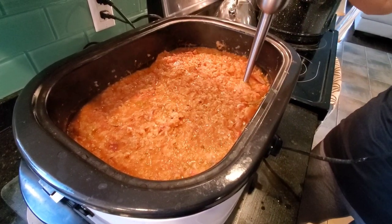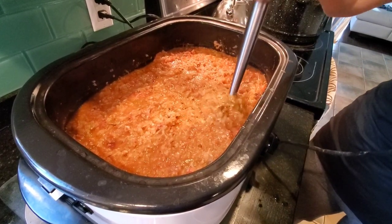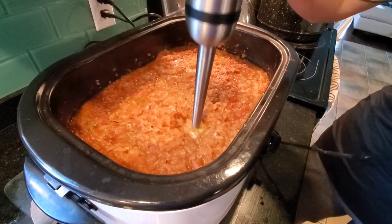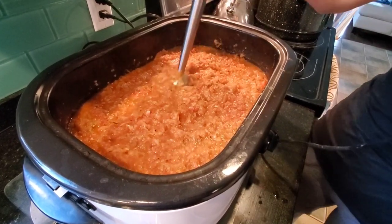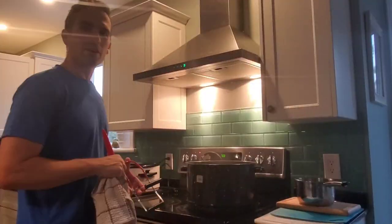So how much do you like this blender? This blender is awesome, actually. It's amazing. It's actually even better for soups. It's really great. If you don't have a hand blender, get one.